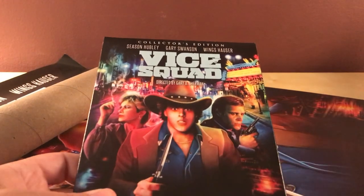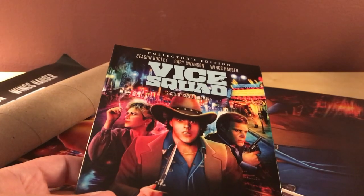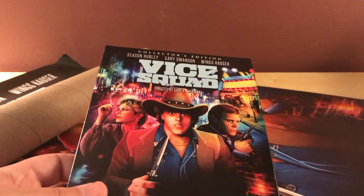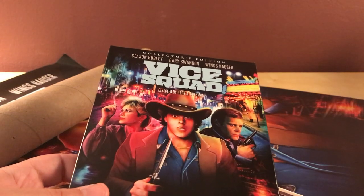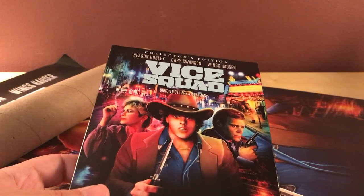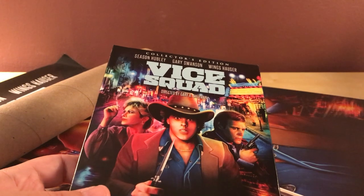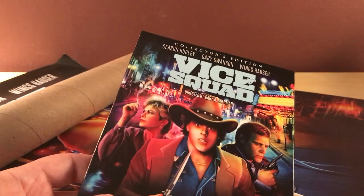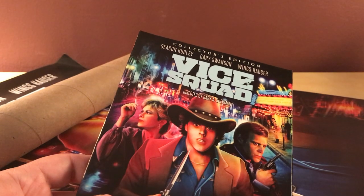I'm looking forward to Scream Factory posting all their newer Comic-Con movies that they announced back at Comic-Con that are coming out this year. They already posted Road Games — I think it's called Road Games — on their site. Although, if I'm being honest, I don't love that artwork. But I still want to see it with Jamie Lee Curtis and Stacy Keach.